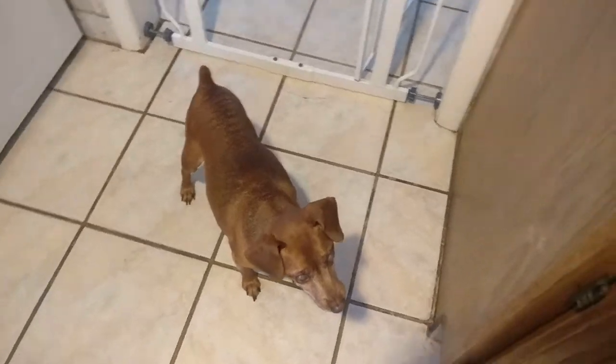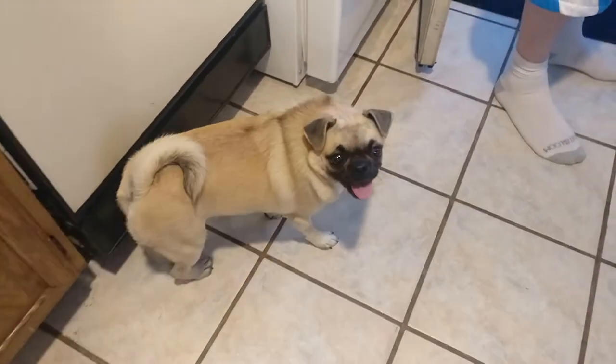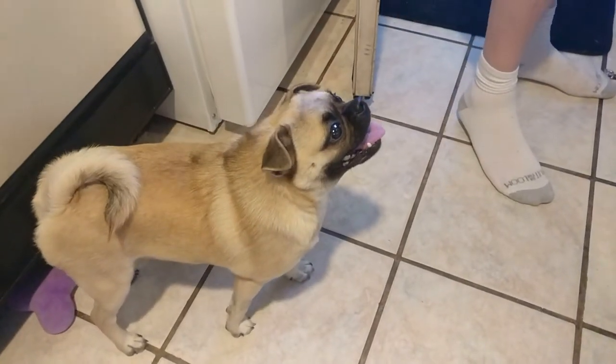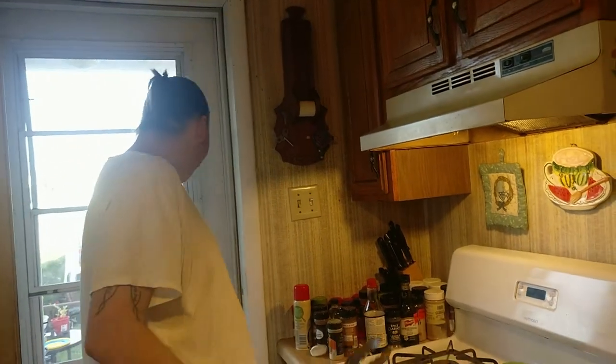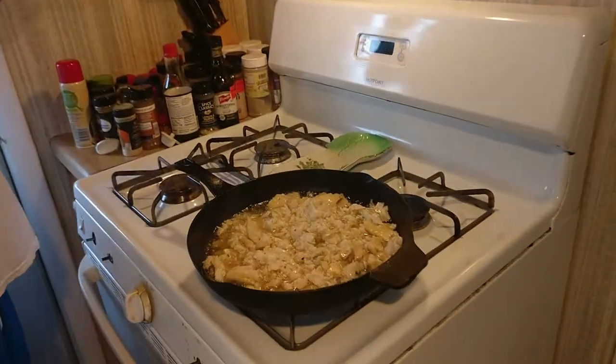We're going to have fish pieces. It's falling apart — we're going to have fish chunks instead, but hey, whatever. This smells just like crab. So weird.